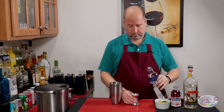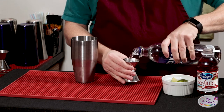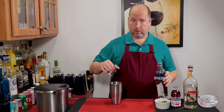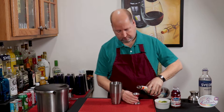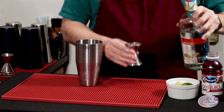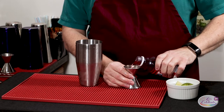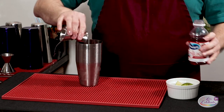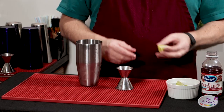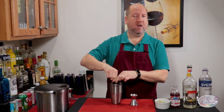First, two parts of vodka — one and two. Try not to spill like I just did! One part Triple Sec. Two parts cranberry juice. Now I'm using the juice of a quarter of a lime, which is about a teaspoon. I like using fresh lime, but you can use bottled — you might just want to adjust the amount a tiny bit.